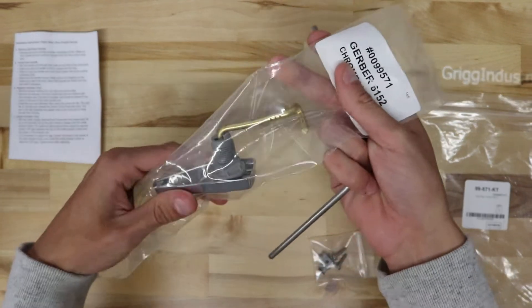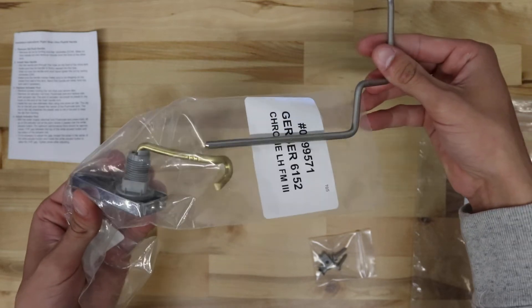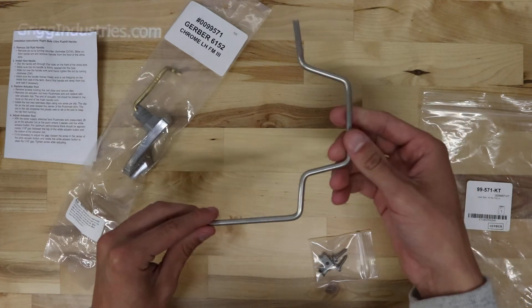Then the lever, like this, this would go here. When you flush, it moves this down to push the button in to flush the tank.